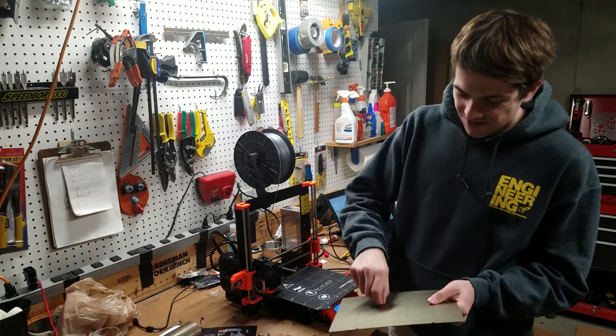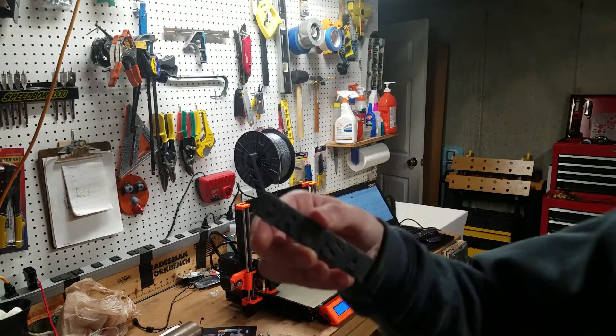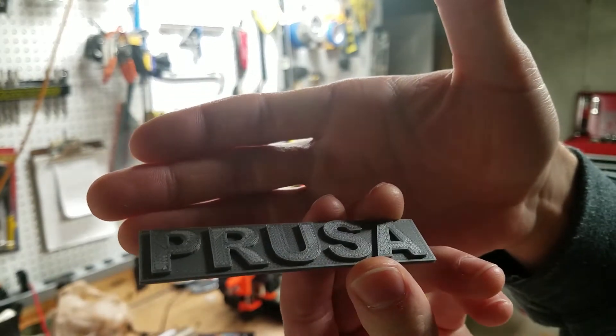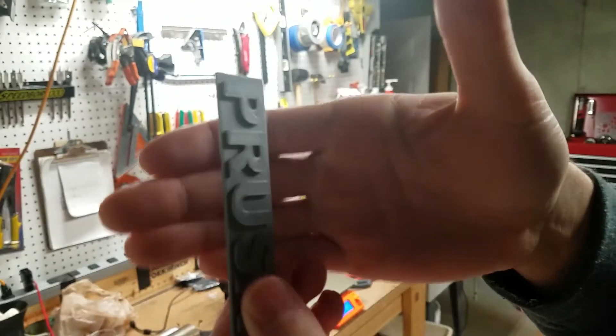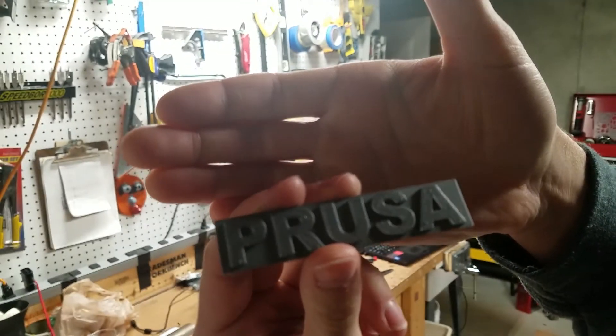This is amazing. Wow, look at that print — flawless! It couldn't be easier. It all levels itself and all the calibration is really easy. I am very impressed.